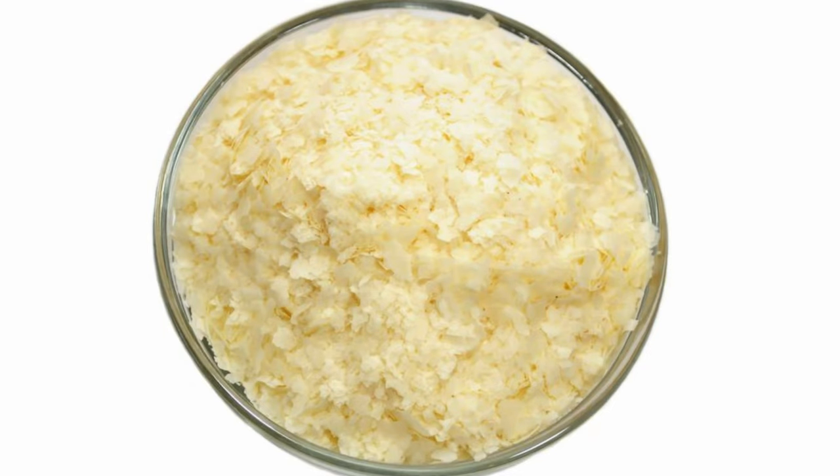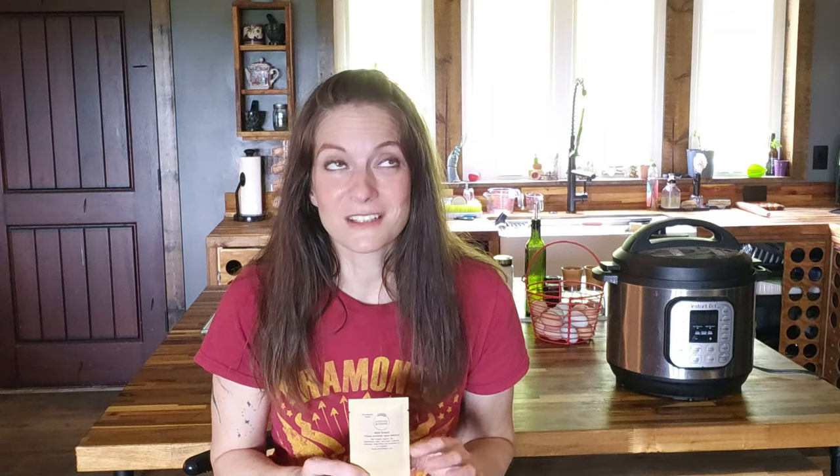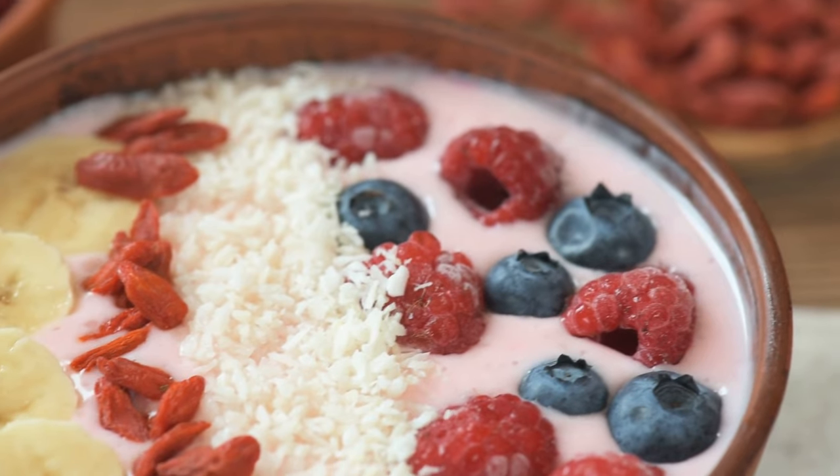So you have this little packet of essentially freeze-dried bacteria. These guys have been sleeping for some time and they need a little boost to wake up and get going so they can turn your plain, ordinary milk into tasty, tangy, thick yogurt that's full of probiotics. We do this by making three batches of yogurt with no more than 24 hours between each batch.